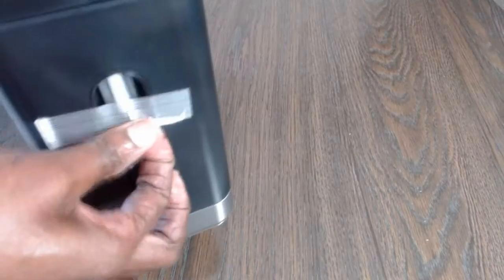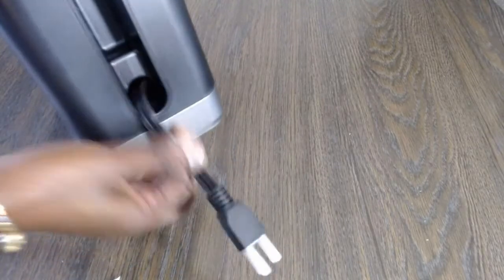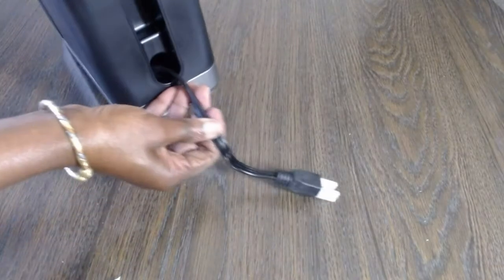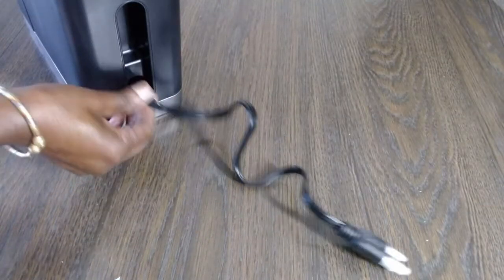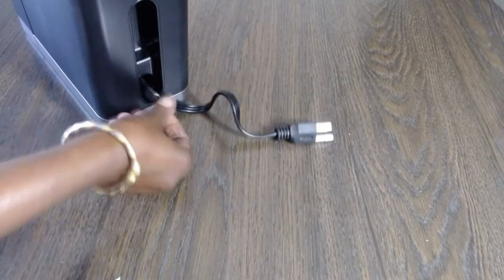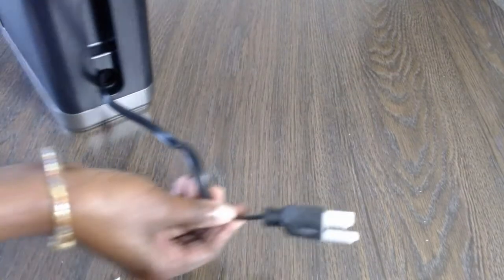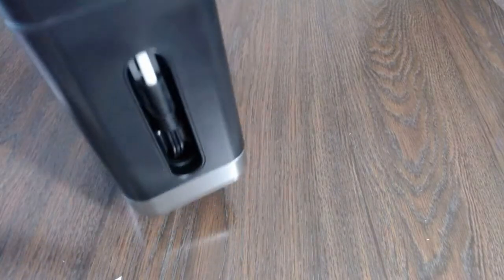On the back there's the power cord. You can pull it out to whatever length you need — it's quite long. If you don't want the cord hanging on your counter taking up space, you can push it back in and have just the length you want. That's a really nice feature — it works perfectly.